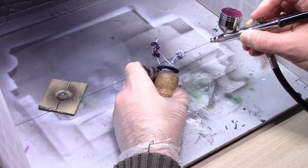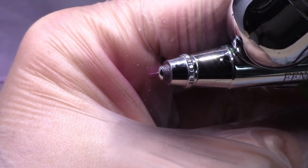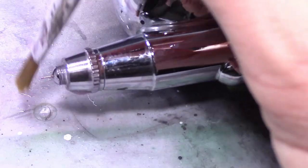If I'm using a color for a long time, eventually you get dry tip, which is just a little bit of dry paint getting on the end of the needle. If that happens, all I do is take a brush and brush it off.